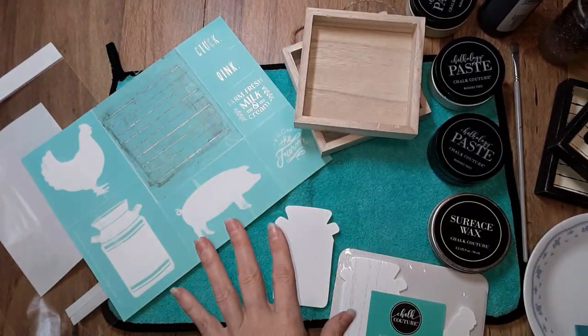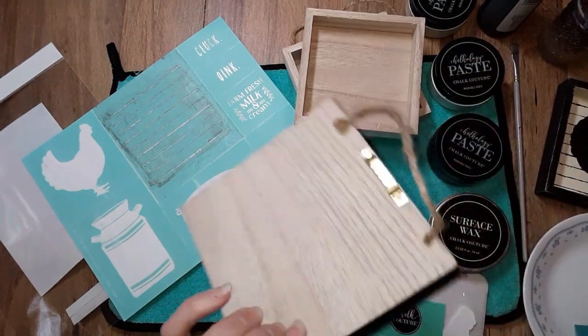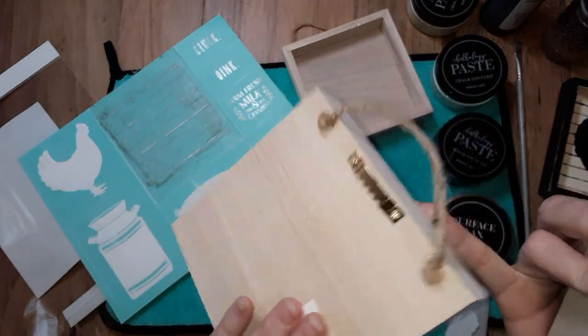It can be a sill sitter, it can be for a tear tray, it can be hung on your wall. I bought these from Michael's. They're five by five box frames — they have little saw teeth on the back.